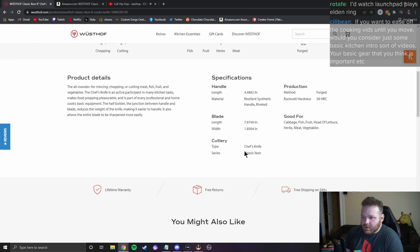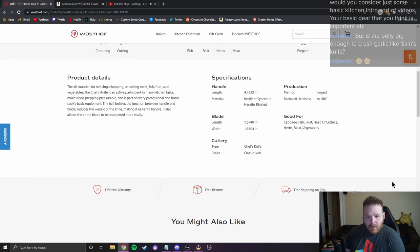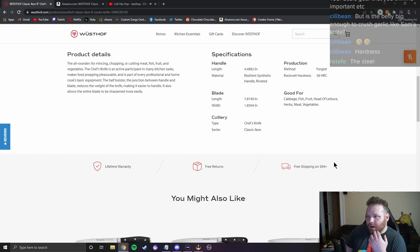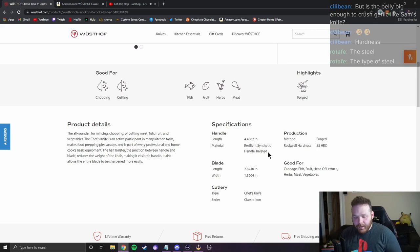There's something egregious missing from these specifications — who can tell me what's missing? What incredibly important piece of information do we as knife shoppers need to know? Steel type. They are not telling us the steel type. Now I think Wusthof uses the same steel in just about all their knives, so it might be somewhere else on the site, but it should be on the product page.